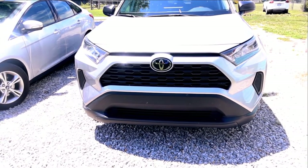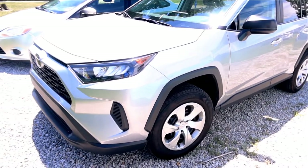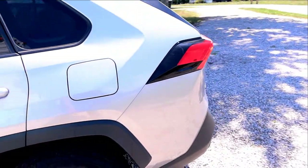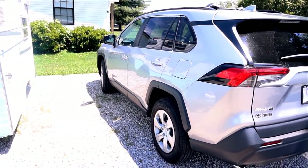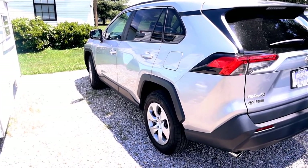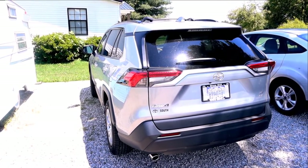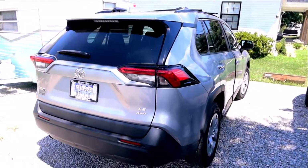2020 RAV4 LE all-wheel drive. This is just the LE version so there's nothing exciting really about it - sort of a plain-jane model. I bought this vehicle to drive back and forth to work. I drive about 120 miles a day round trip and gas mileage was a huge concern for me. This car gets so far about 34-35 miles per gallon and it will pay for itself pretty quickly.